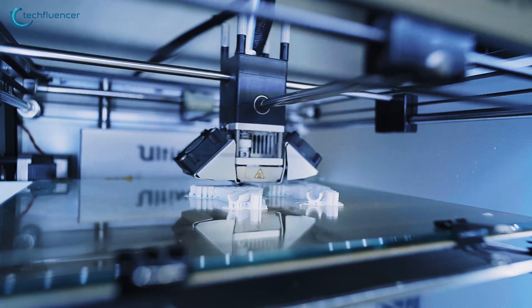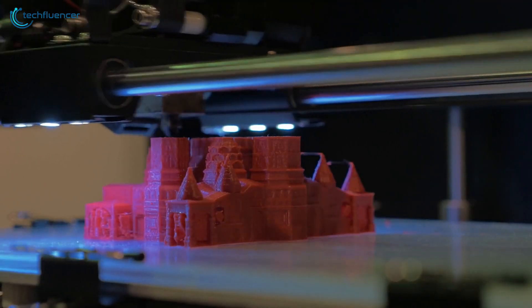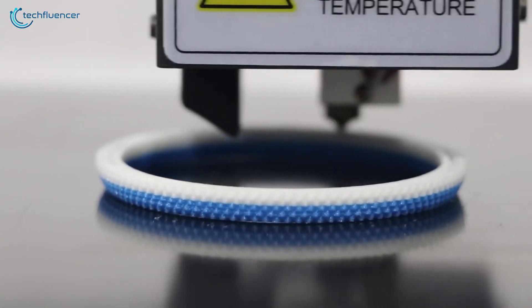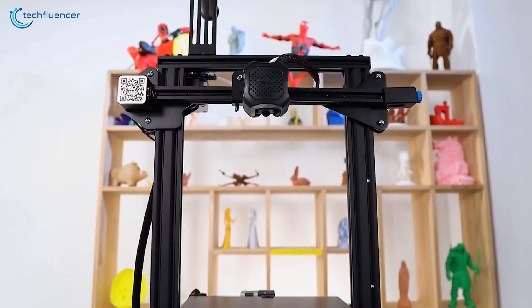Adopting a 3D printer as a hobby can be quite remarkable as you can let your creativity shine on it. While there are plenty of professional-grade expensive 3D printers out there, there are plenty of affordable ones too for beginners. In this video, we're going to showcase 5 of the best 3D printers that you might want to check out as a beginner.